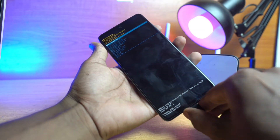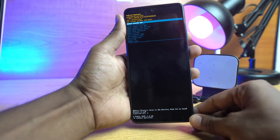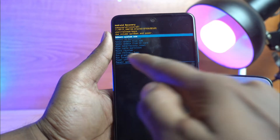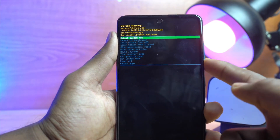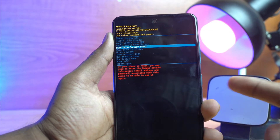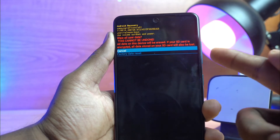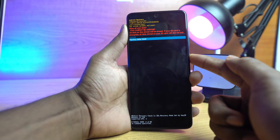The recovery mode comes up. Now you can remove the USB cable, no problem. You can see the wipe data factory reset option. Scroll down using the volume down button to get there. Press the power button, then volume down again to select factory data reset, then click the power button again.